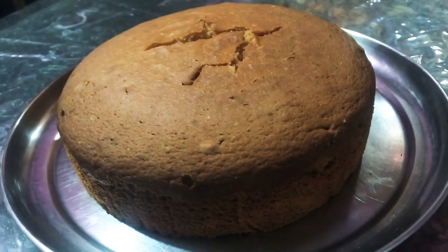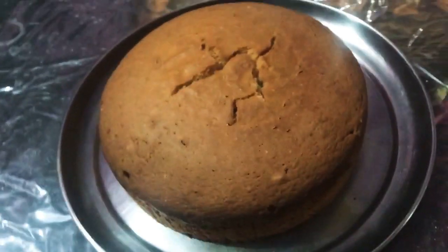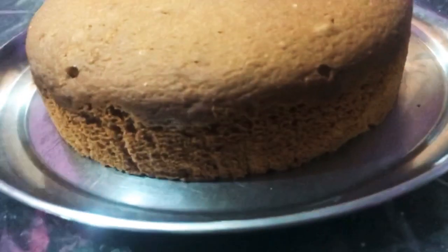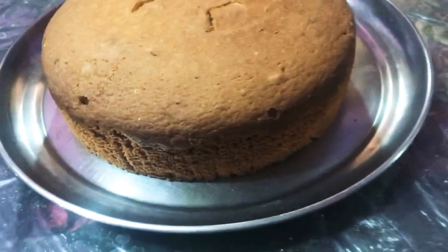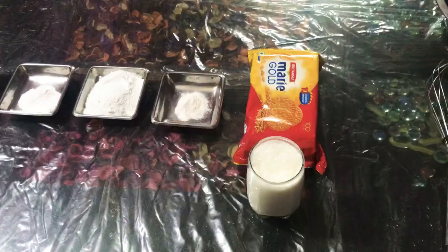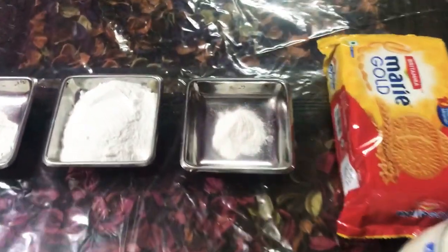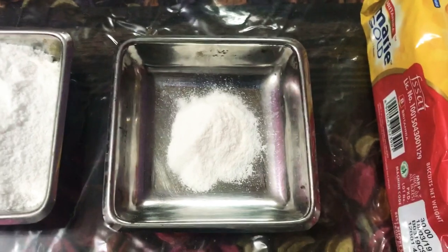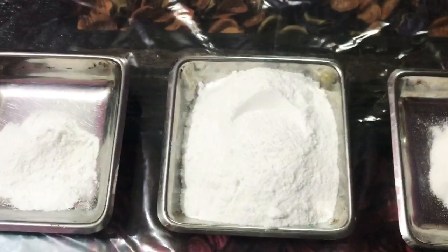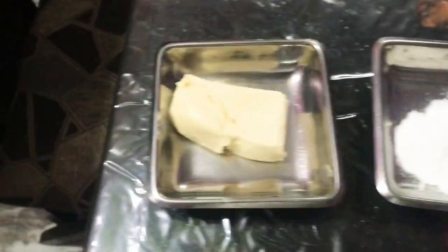Hello guys, welcome to Goodwall Bakers. Today I'm going to show you how to make the eggless sponge with the help of Marigold biscuits. So here I have one packet of Marigold biscuit, one glass of milk, baking soda, powdered sugar 100 grams, baking powder one teaspoon, and two tablespoons of unsalted butter.